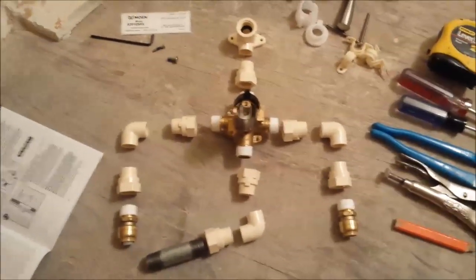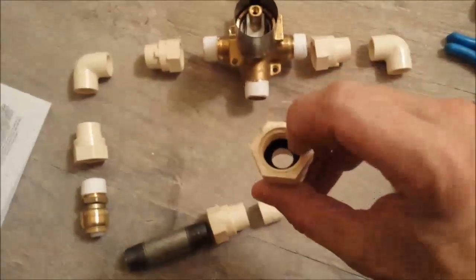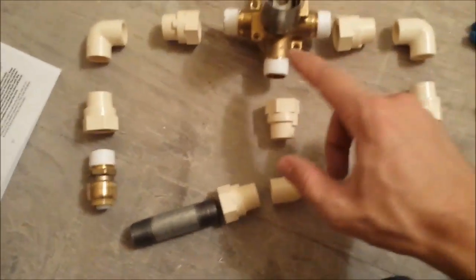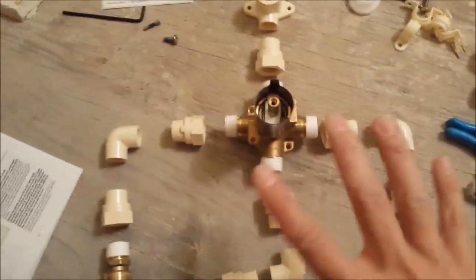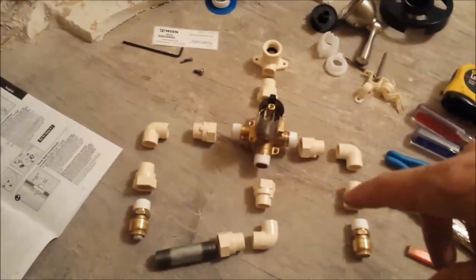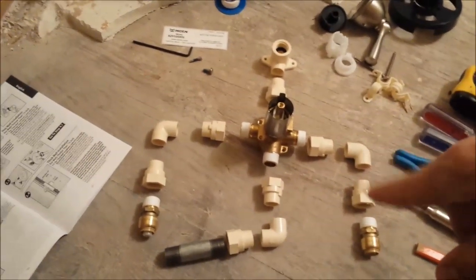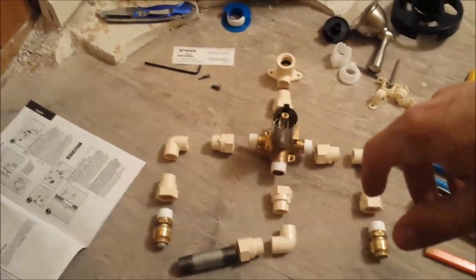I always recommend laying everything out — this is an important step. I do this in the store when I'm buying my parts, and then I do it again after I unwrap everything. I went ahead and put all of my gaskets in the female ends here, and I also wrapped all of my male connections in Teflon tape. So everything is prepped and ready to go. I'm going to cut that line to length and kind of pre-do everything, then come back and show you how it's all put together and how those SharkBites work.